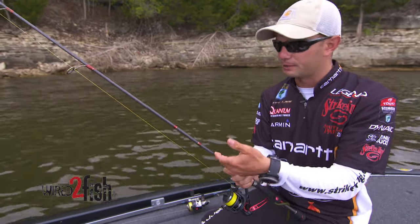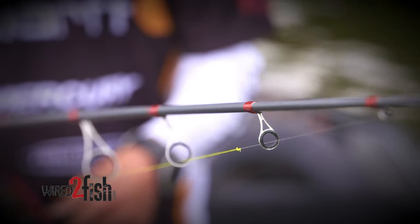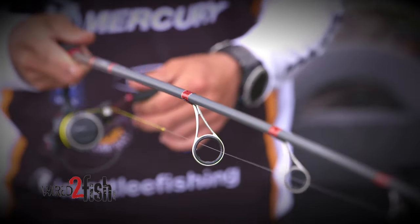All I have to do is put on a fluorocarbon leader. I use about a 10-foot fluorocarbon leader. The rod's about seven feet, so I go up and about halfway back down — almost down to the reel but not into the reel.